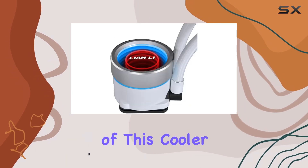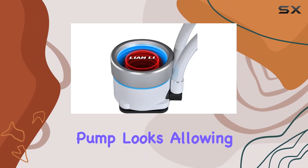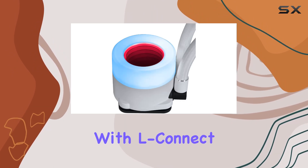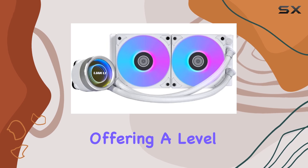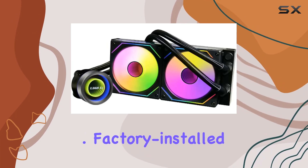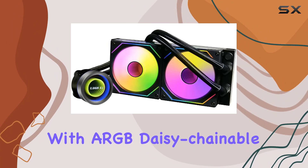One of the standout features of this cooler is its three interchangeable pump looks, allowing users to tailor the aesthetic to their preference. With L-Connect 3, customization becomes a breeze, offering a level of personalization rarely seen in cooling solutions.